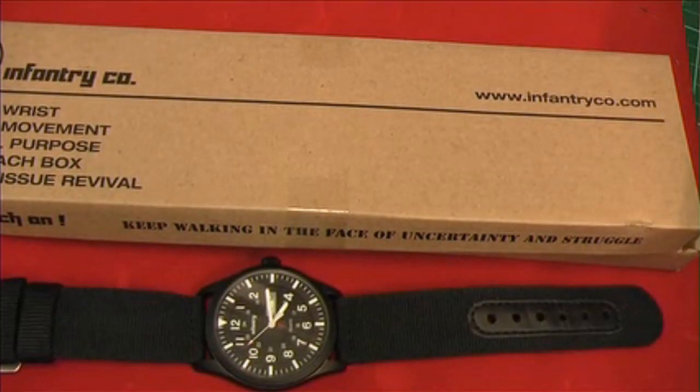Hi, I'm Pete and welcome to Military and Budget Watch Collectors. In this video, I'm going to be discussing the UK Infantry Military Army Men's Day-Date Watch, model number IN044.